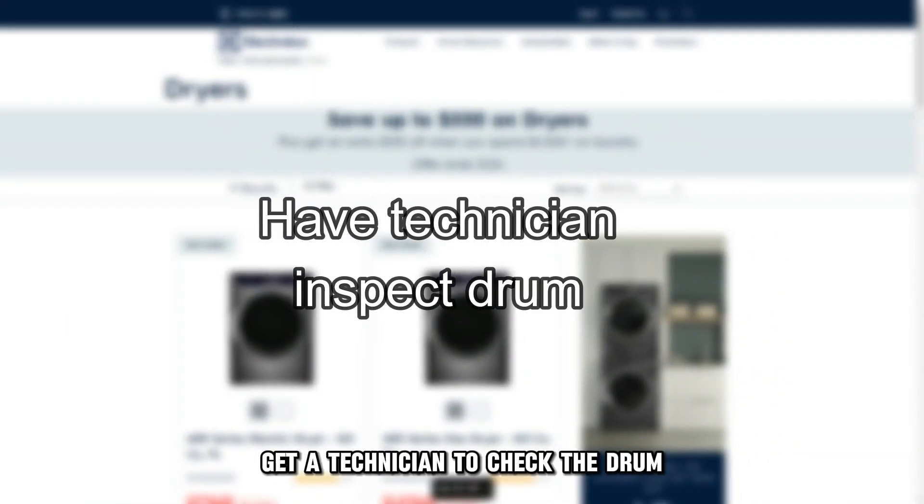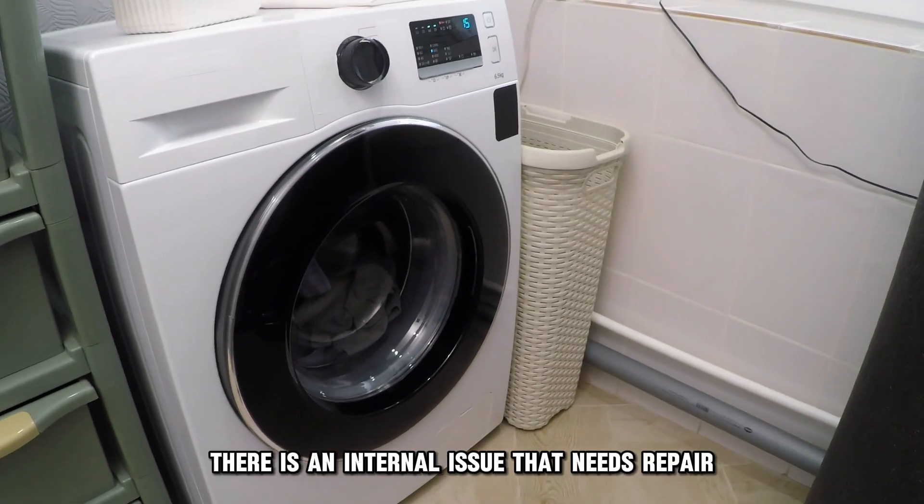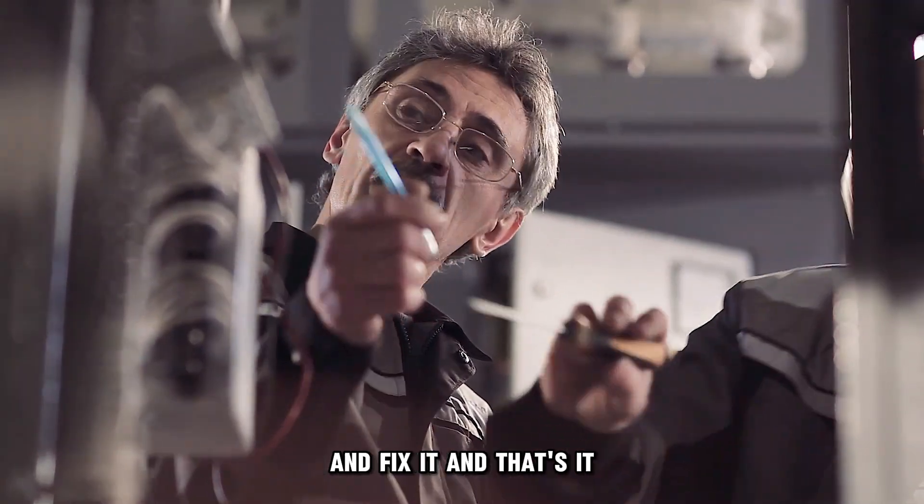Get a technician to check the drum. When the drum is not rotating, there's an internal issue that needs repair. Get in touch with a service engineer to check the dryer and fix it.